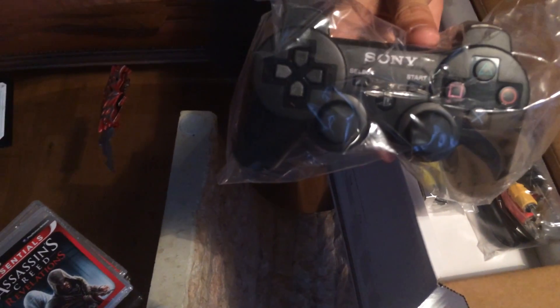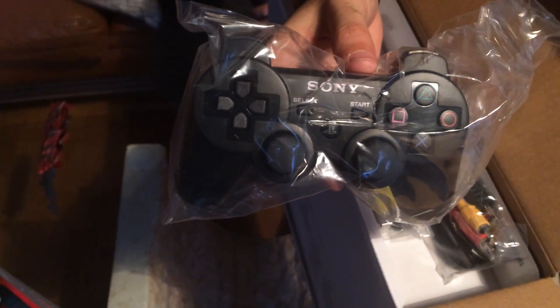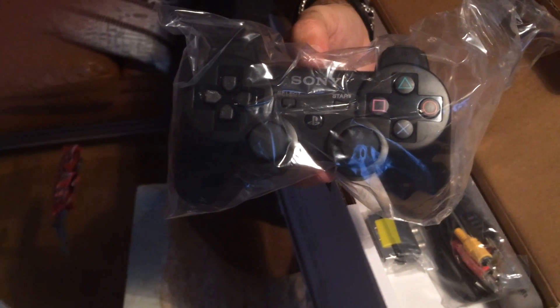A DualShock 3 — this is my first DualShock 3, by the way. I only have sixaxis controllers in my house, because I own the old black big PlayStation 3.